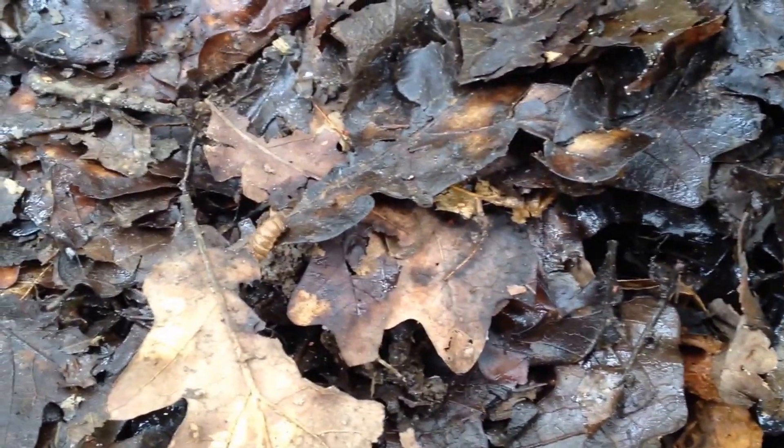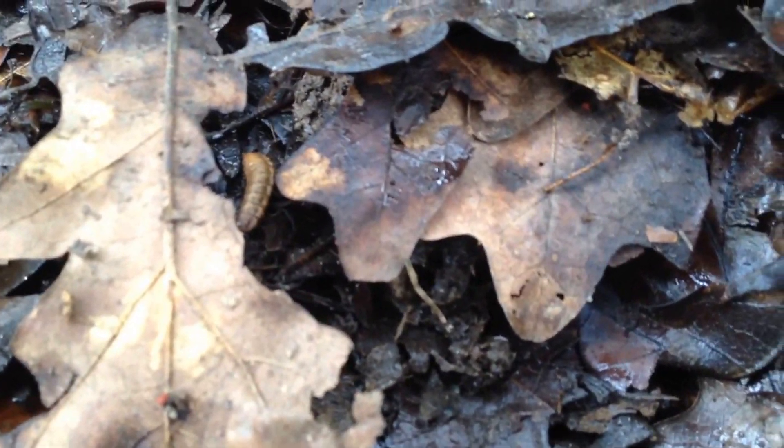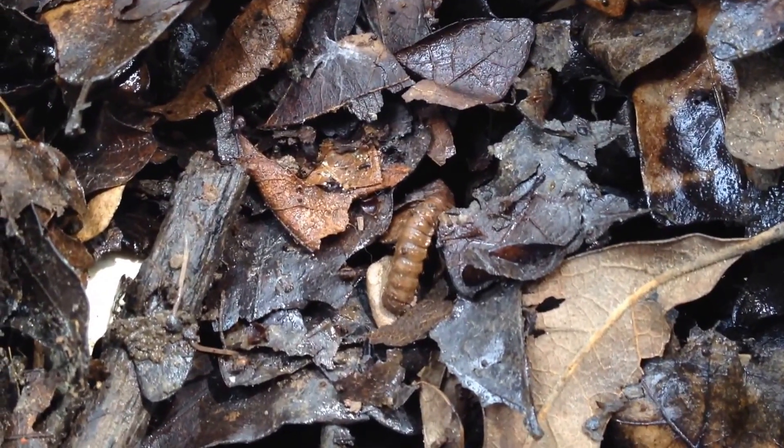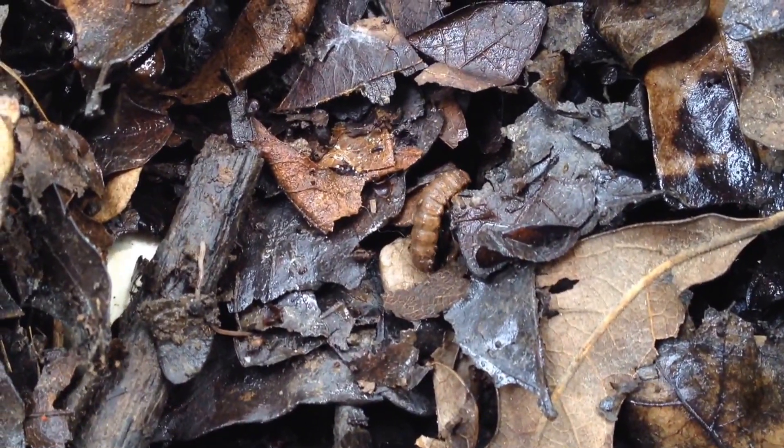Alright, so we've had a lot of rain lately, and we're turning over the compost, and we got some icky looking guys that are breaking down the compost, I think from all the rain, but I'm not sure what they are.